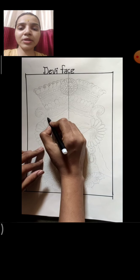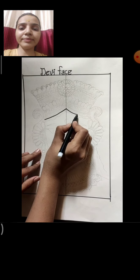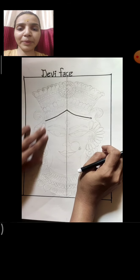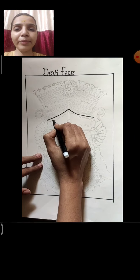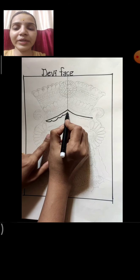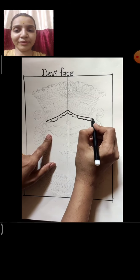Now I will start drawing with the mukut line. So this is our mukut line — mountain shape. See how much gap I have kept from the top; keep the same gap. Now here I am drawing the hair line. So this is the hair line. The middle line — don't draw with sketch pen; afterwards we will rub it.